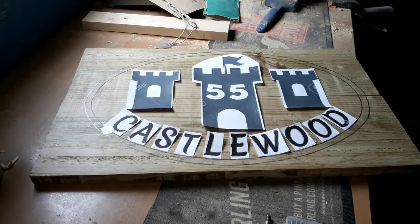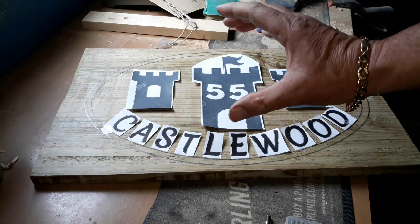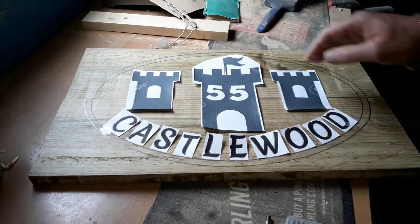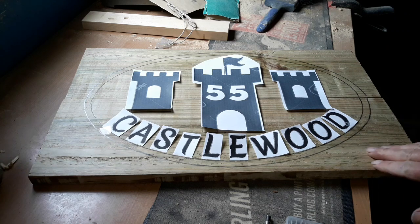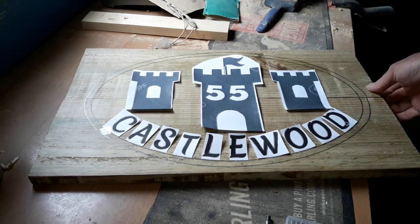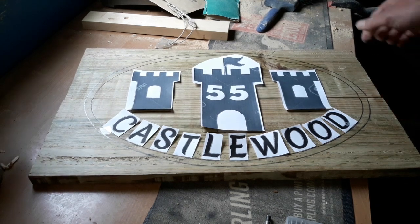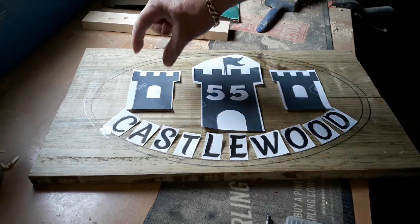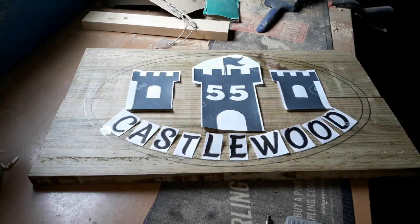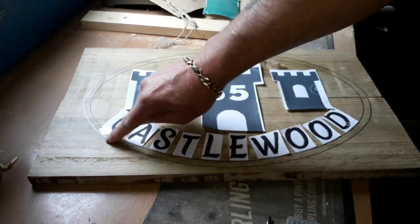Hello again, it's time for another project. Today we're going to transfer this image onto this cheap fence paneling wood. It's not the best wood to work with, but it does a job if you just take your time. Unfortunately it's going to be in two bits, but that won't be an issue with some supporting boards — stakes basically — at the back for it to go in the ground when we finish.